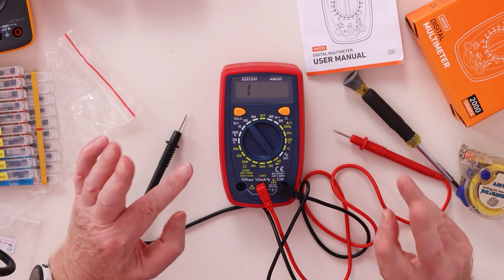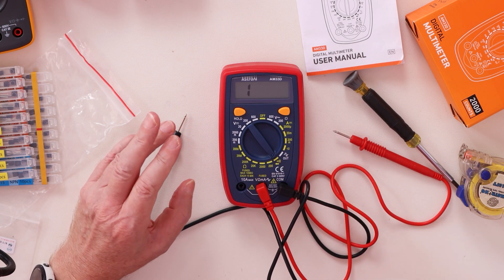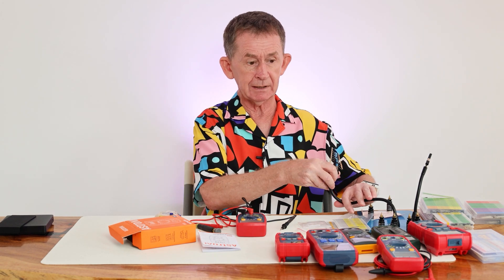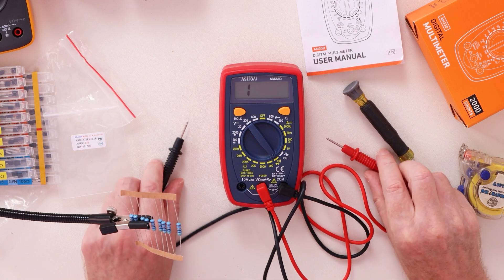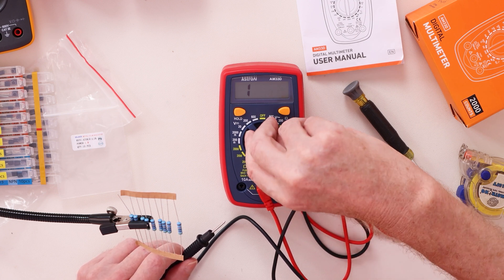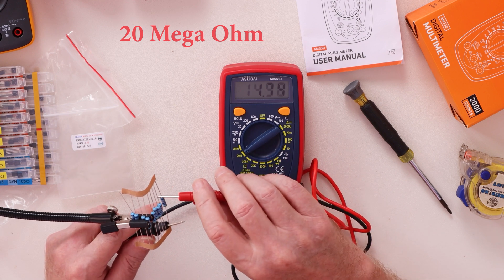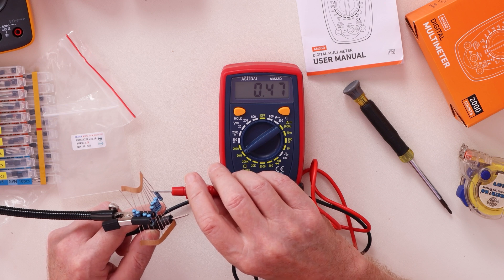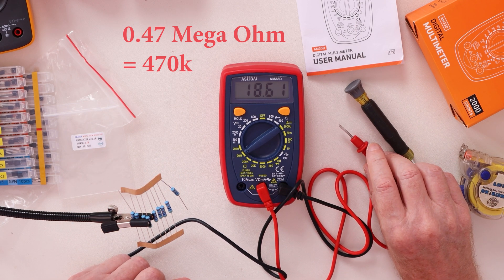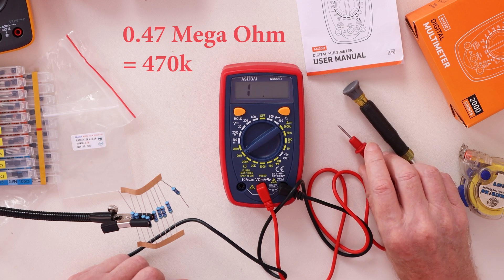If you want to check resistance, these are all resistors. You need to know what your resistor value is. I know these are 470k. Since they're above 200k, I have to put the dial on the 2M setting. That comes in at 0.47 — so 0.47 megaohms, which is 470k. Because it's only 2000 counts, we're not going to get a digit after the 47.